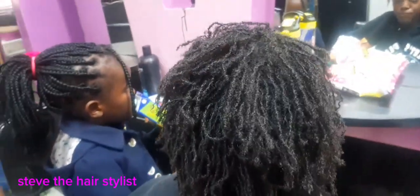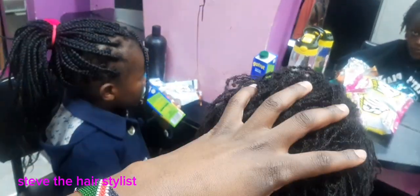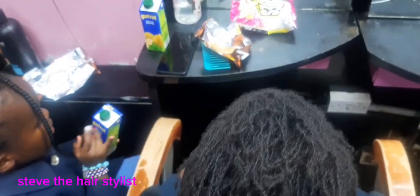Hey, what's up guys, welcome back to my YouTube channel. This is Steve the hairstylist. In today's video I'll be showing you how to retwist and retighten sister knots. Here are the ones before — I hope you can see. Retightening of sister knots.